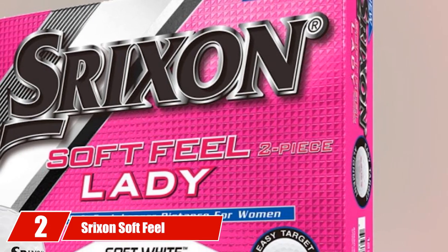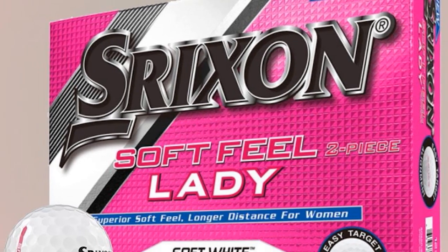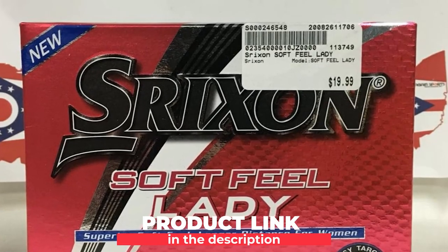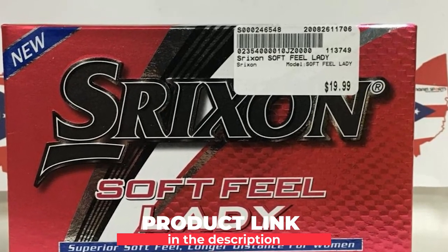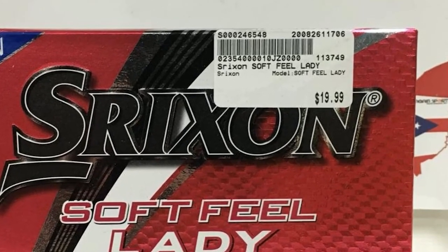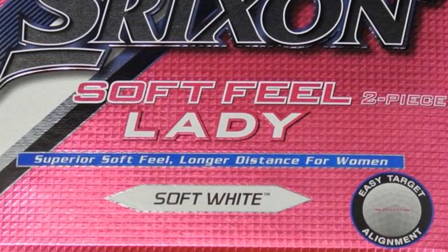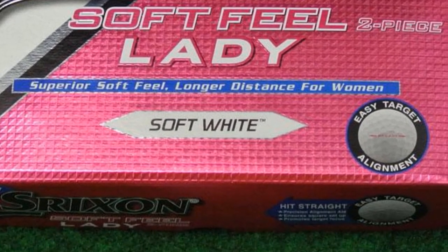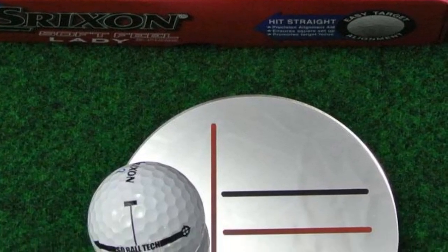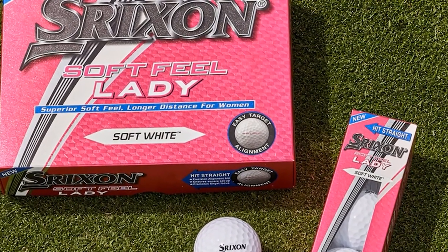Moving on to number 2: Strixen Soft Feel Lady Golf Balls. If you are looking for the best golf balls for slow swing speeds or ladies' balls, I suggest you choose the Strixen Soft Feel Lady ones. You don't need to care too much about the name — many people love and play them whatever their gender is. The first thing you should know is that it aims to feel off the tee. In my opinion, if you are new to the game or can't swing fast, the feeling is more important.